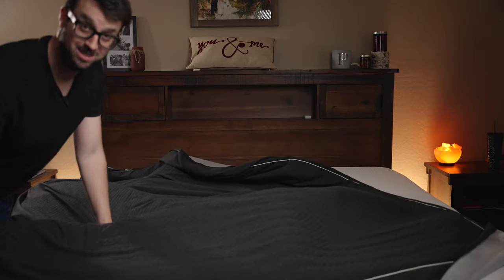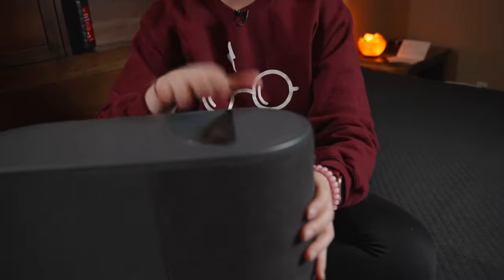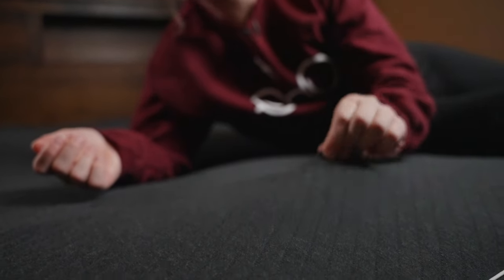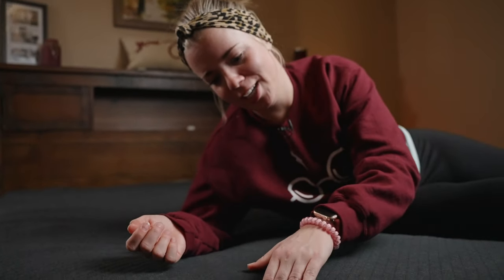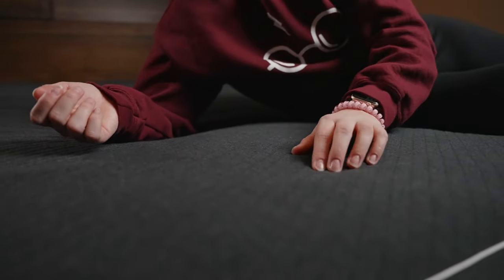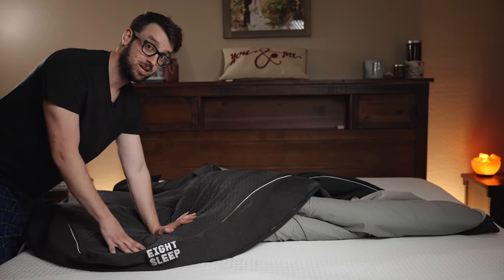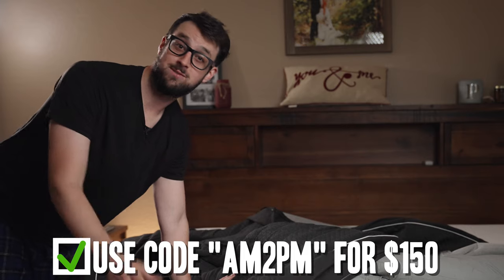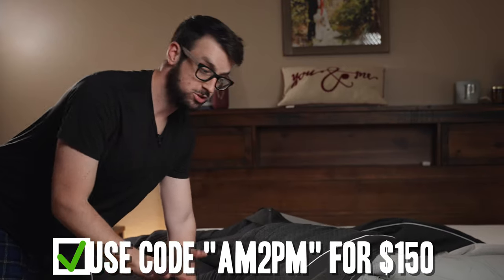Over the last six months, we've been using the Eight Sleep Pod Pro cover on this mattress. It made the mattress super smart with heating and cooling capabilities and really smart sleep functions. This is a great combination because this is a medium to medium-firm mattress — inexpensive — and the topper is on the higher end. If you want to get the best out of a cheap mattress, this is the way to do it. The firmer springs really push the cooling pad against your body, making it really effective. Check out the full Eight Sleep Pod Pro review in the description; you can also save about $150 using code AM2PM.